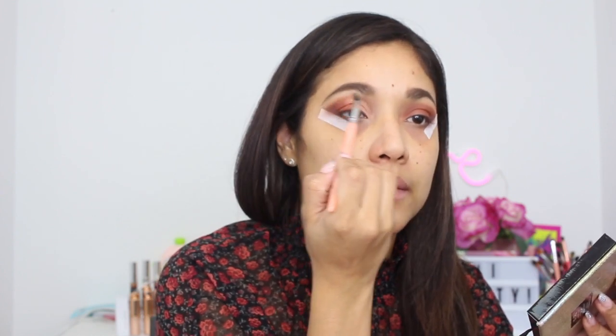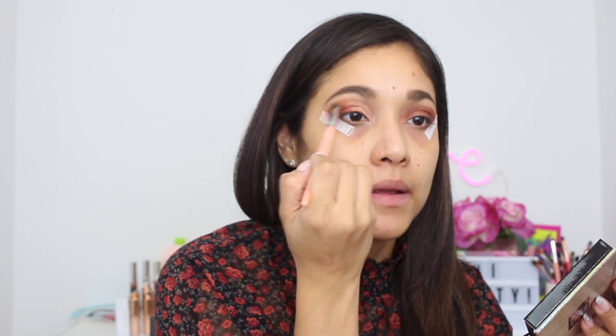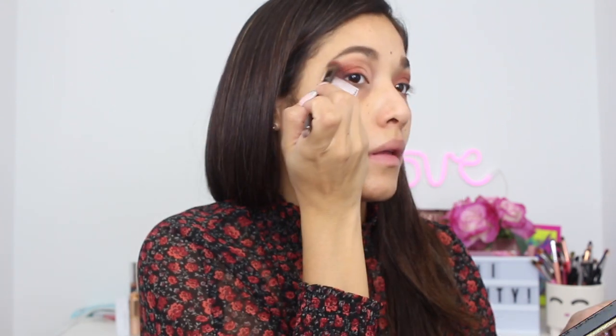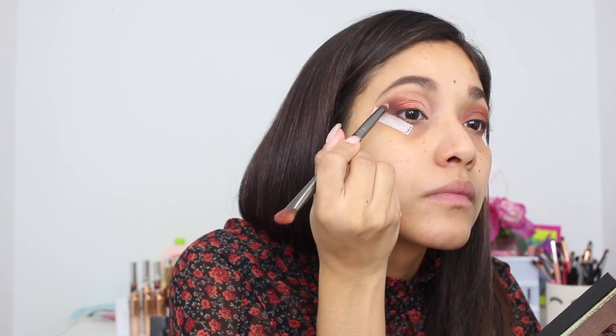I'm going to go back and do Wiggly again because I lost most of that color, then blend those two together. I'm taking a more precise brush with the shade Ginger and going higher to blend the edge. I'm actually going back to Credit and putting it back in again — I felt like I lost that brown smokiness. Let me finish up my other eye and I'll be right back.